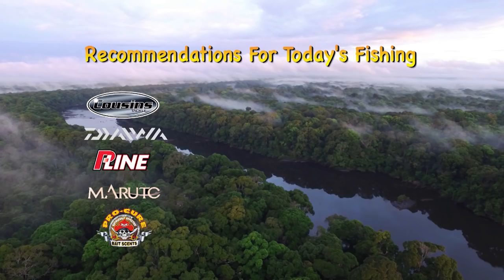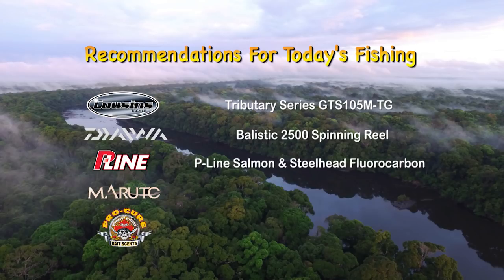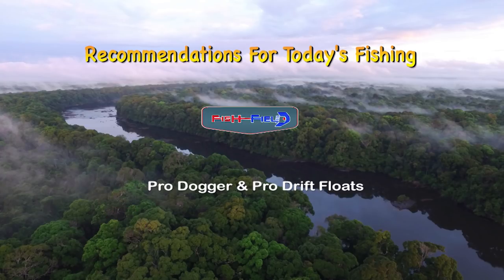For today's fishing we recommend the Cousins Tributary Series GTS 105MTG, the Daiwa Ballistic 2500 size spinning reel, P-Line salmon and steelhead fluorocarbon leader, Maruto barbless Grabber hooks, Procure water-soluble krill and krill bait wax, and Pro Dogger and Pro Drift floats from Fishfield.